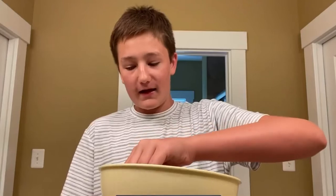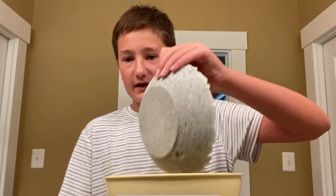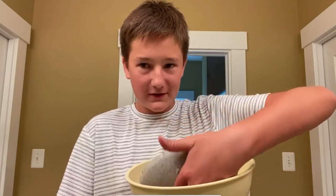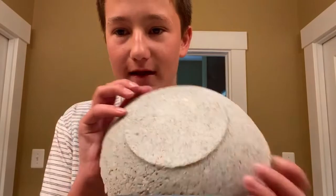Okay, here's what it looks like. I think I can just — whoa, it almost — okay wait, it's fragile. Look, it's like — I mean it's a bowl, you guys! We did it, it's a bowl!